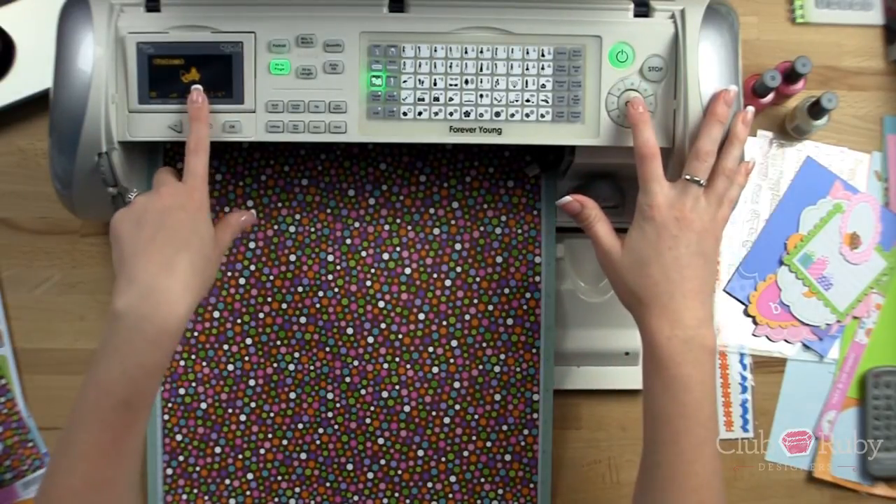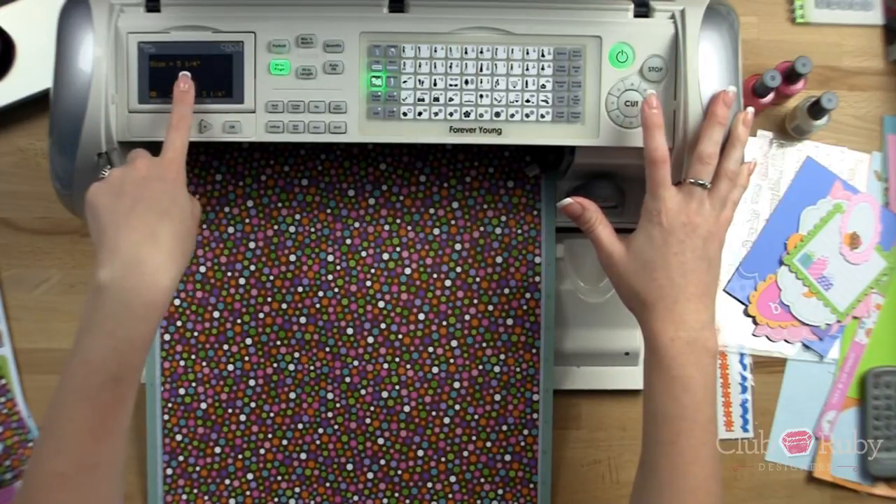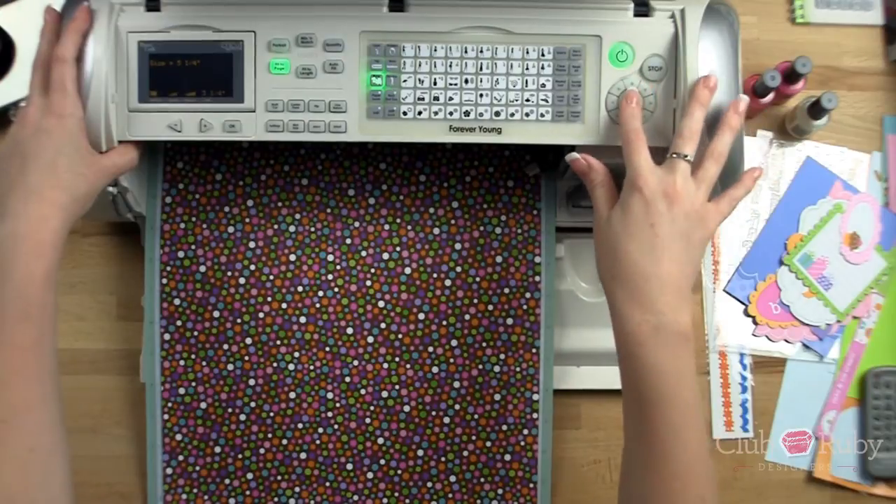We're going to pay attention to the size that it cuts it out at. You can press okay to see how big it'll make it — it's five and a quarter inches, so remember five and a quarter. And we'll press cut.